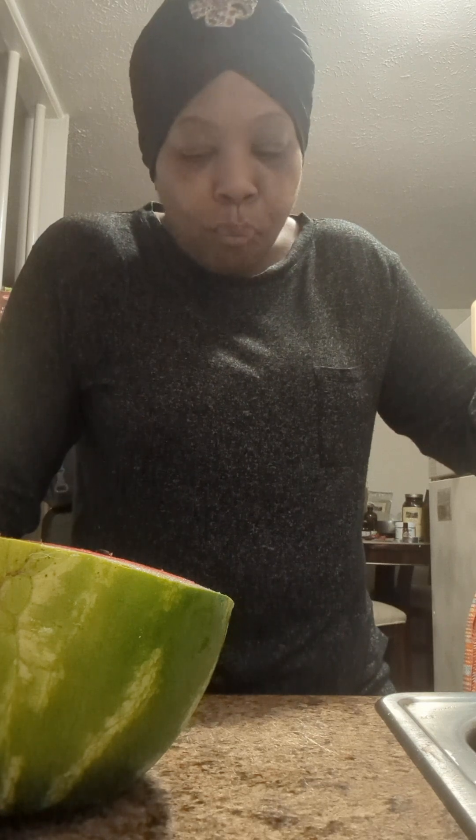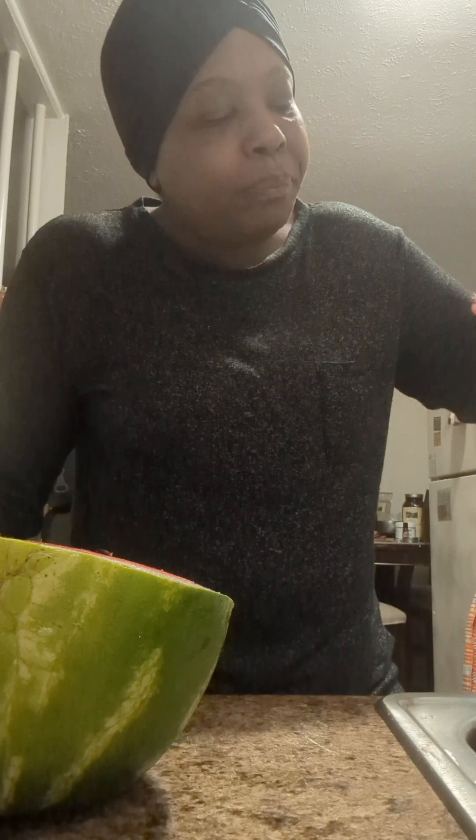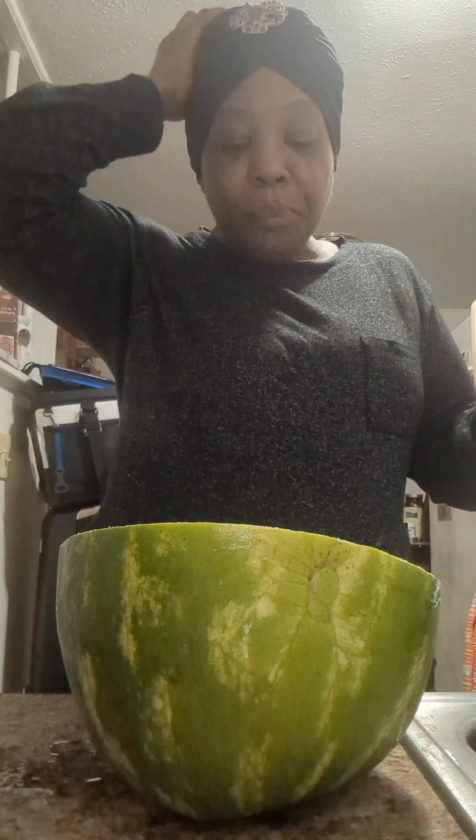So I have this watermelon. They say the ones with the light part on one side are good, and you're supposed to bump it. I'm hoping I picked out a good one. It's definitely sweet — so I definitely picked a good one. I think I'm gonna eat this whole thing right now.